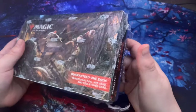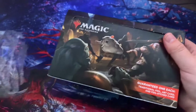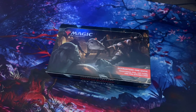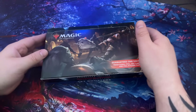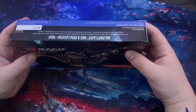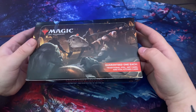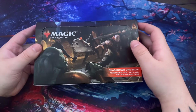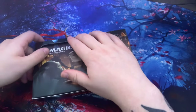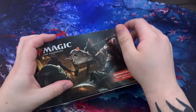All right, had to use a little bit of force to get this open. I did not swap anything out — I'm too much of a noob to even attempt that. It's guaranteed one traditional foil art card and one foil etched card. I've always seen these but never actually opened one myself.